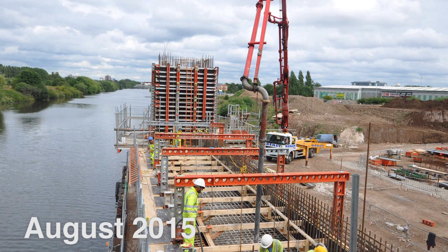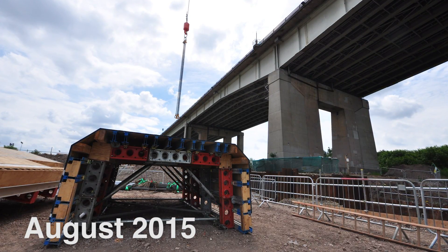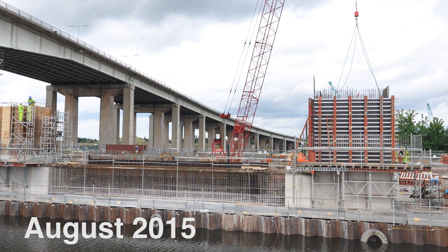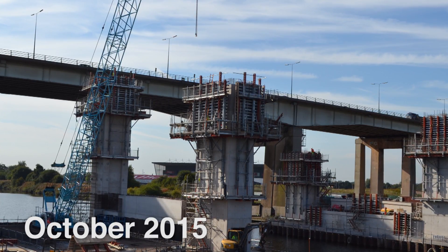We chose RMD to work with us on this project due to its location and the expertise in their offices for the design elements. The towers are a very complicated shape. The external formwork is a standard shape throughout all the way to the top, so we used RMD ascent formwork.